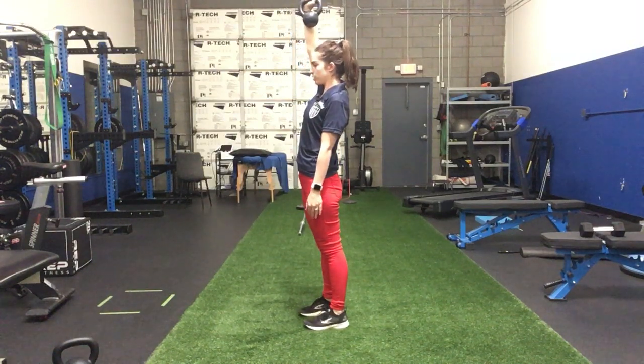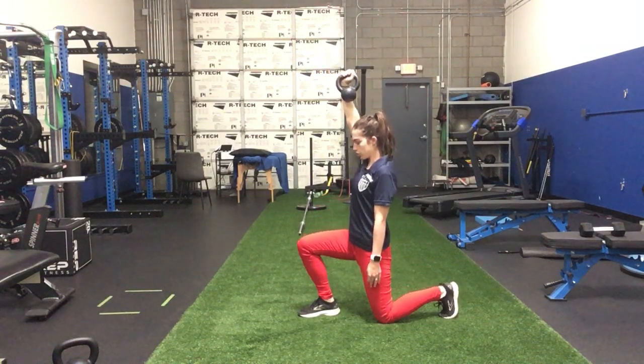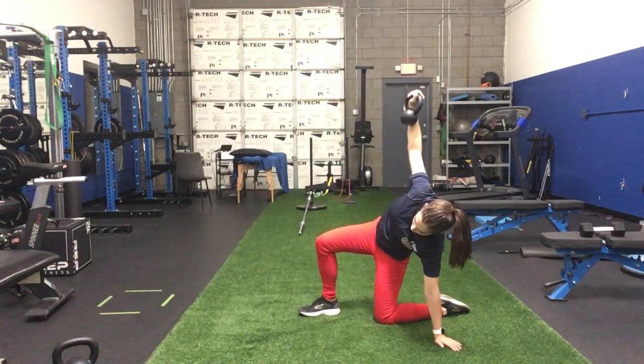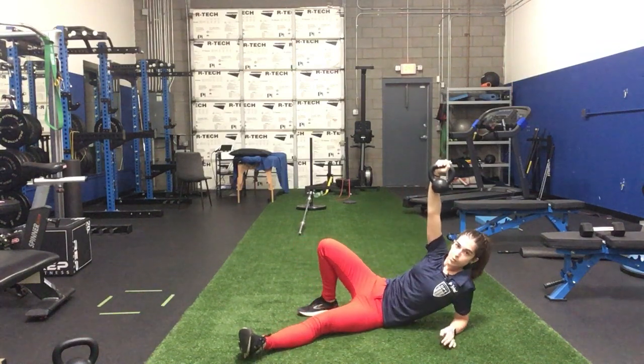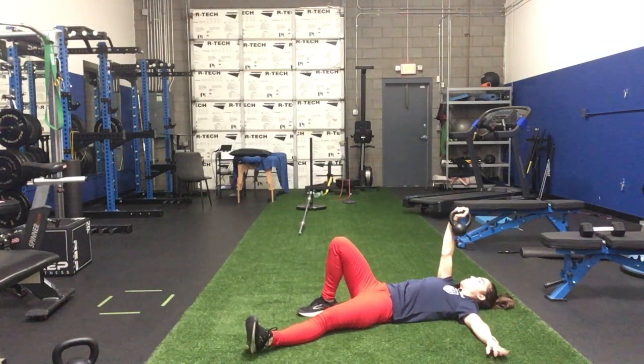Now we're going to reverse the motion to get back to the start position. We lower down in that lunge, untuck the toe, reach your arm down. Up onto that side plank, swoop that leg through. Then we're going down to the elbow and rotating back onto our back. That's going to be your first variation of the Turkish get-up going through a side plank.